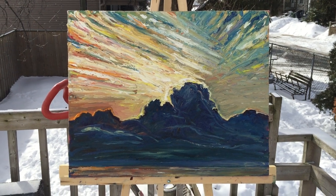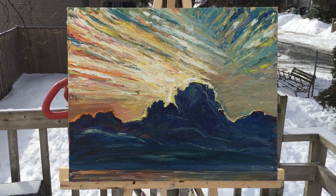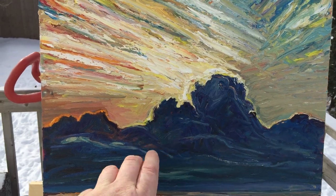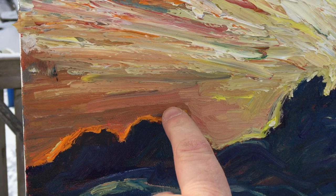This one is 16 by 20 oil on canvas after the second painting session, and I'm calling it 'The Hand of God' because that's kind of what I was thinking at the beginning — like some sort of really intense foreground cloud with the light rim hitting off the edge of the cloud.